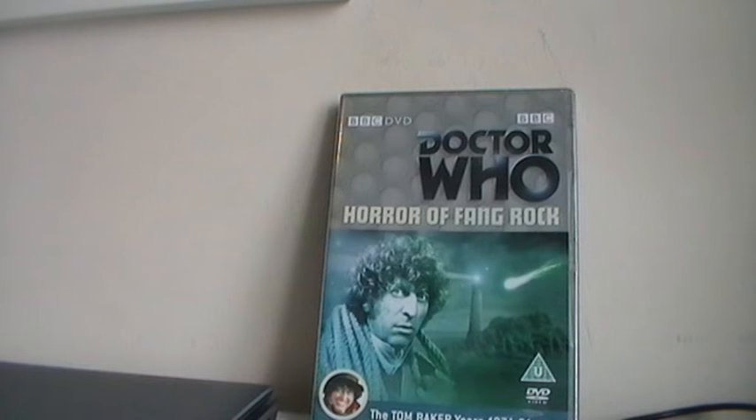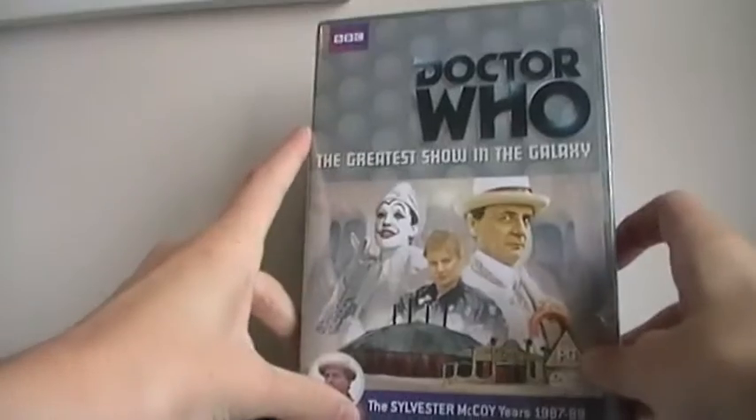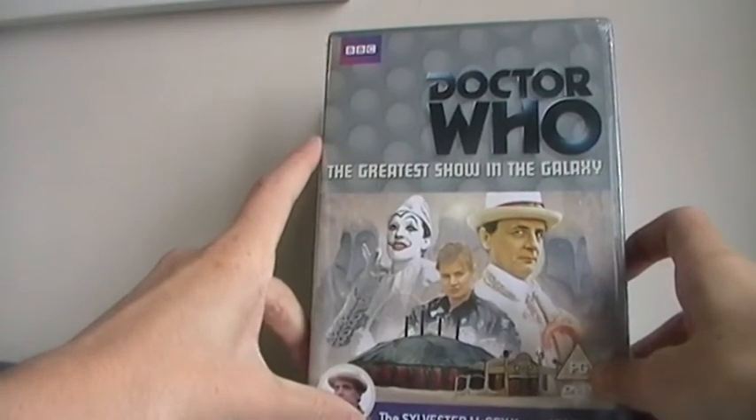My fingers are slightly hurting from unwrapping all this cardboard. Go, finger power! And it is another marvellous shrink-wrapped Doctor Who DVD copy of — Lyndon Coleman's favourite profile pic in the galaxy. Or in other words, Greatest Show in the Galaxy.